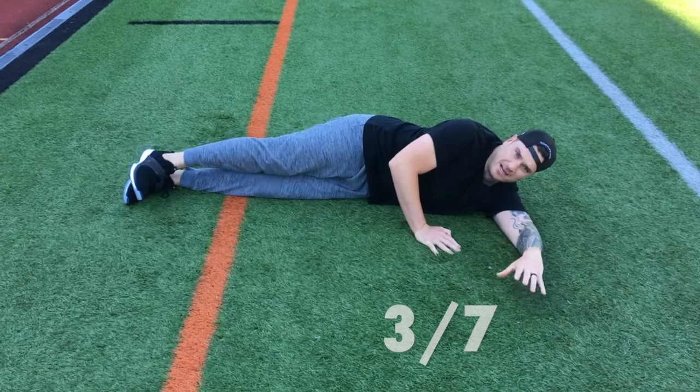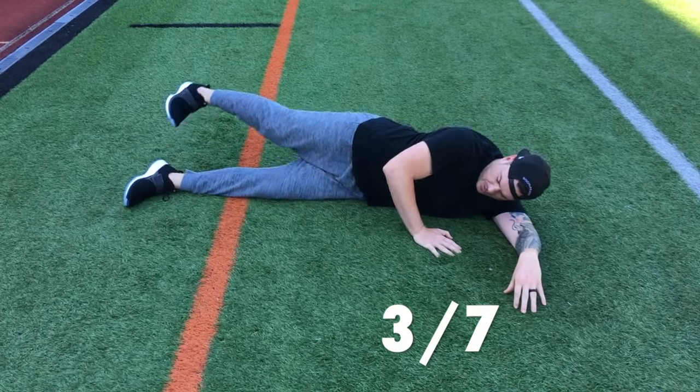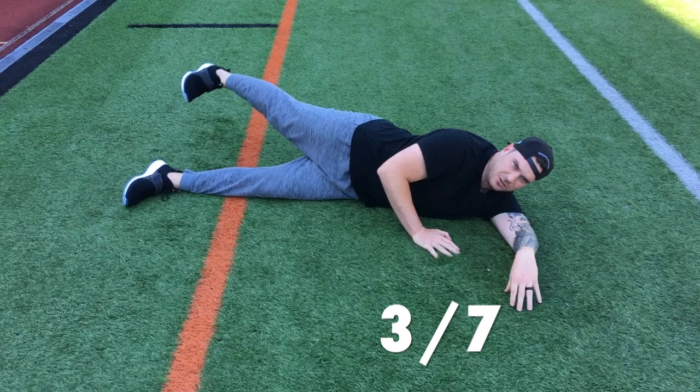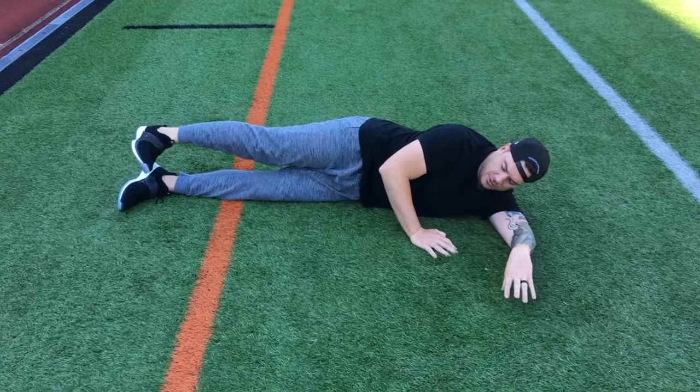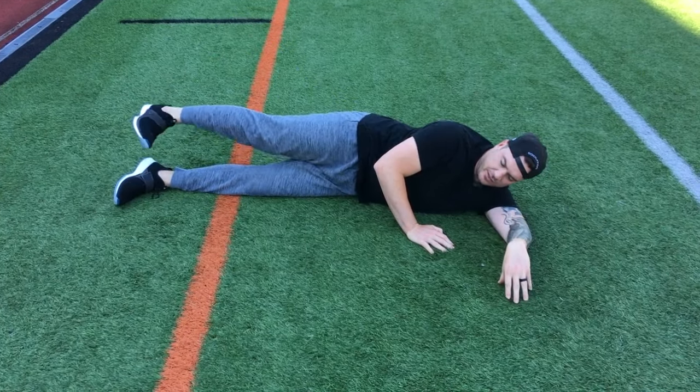And it's going to be 15 back kicks. Same position — just back kick. Go as far back until your leg stays straight. If your leg starts to bend because you're going too far back, that's too far. Just go far enough back to where your leg stays straight. So 15 of those.